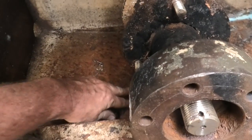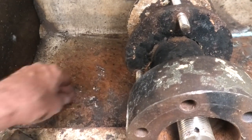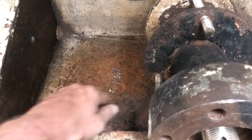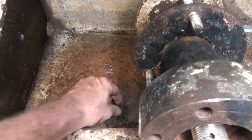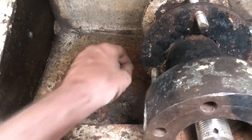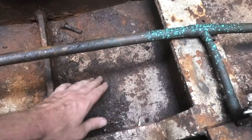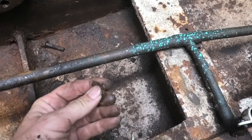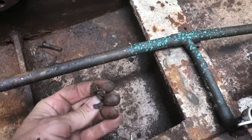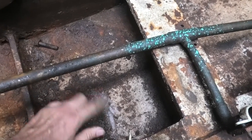My biggest concern initially was this section where salt water was just dripping down onto the metal for probably decades. So I'm going to get my ultrasonic thickness tester and measure what's left of the hull in here. Hopefully it's not too bad. You can see here it's probably mostly paint, but also definitely a mill or so of steel has come off.